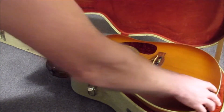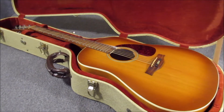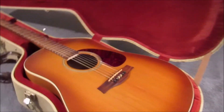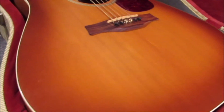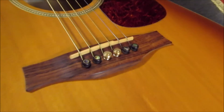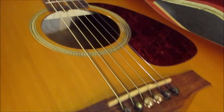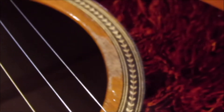The guitar has a really soft top — you can see some dings there. I paid about $335 for it and I've had it since 2012. I've never even had it set up; it played really well out of the box, so I've never really done anything to it. There's the bridge once again, and you can see some wear there — that's where my fingers rest.